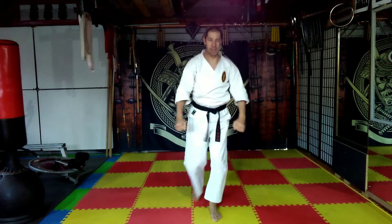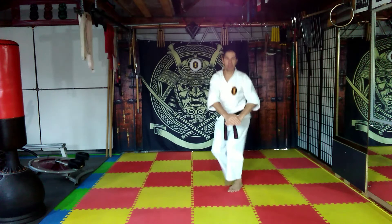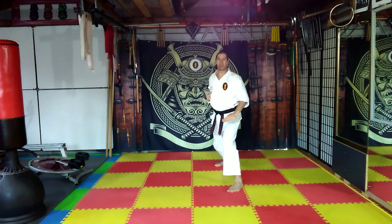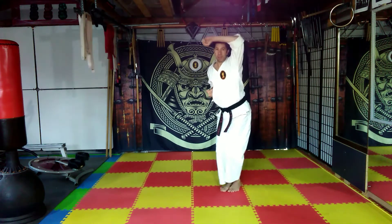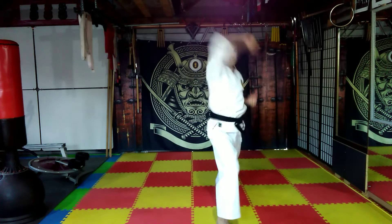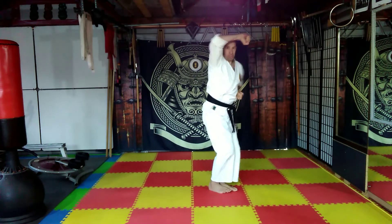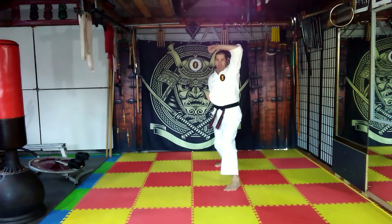And then we had: right to left, pivot to two o'clock, sliding back, draw the hand on the rib, cut across the belt, upper block. Step right to left, pivot to ten o'clock, sliding forward into angle stance, cut across the belt, upper block. Step right back, cut across the belt, upper block.